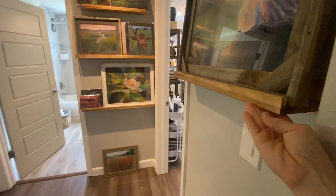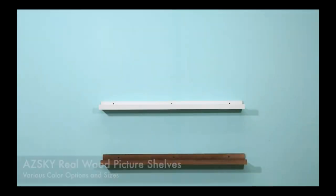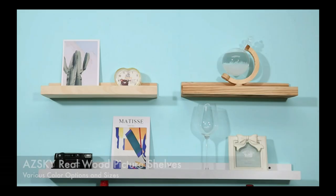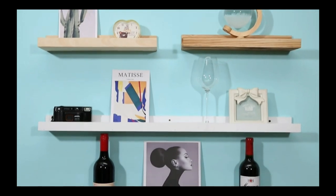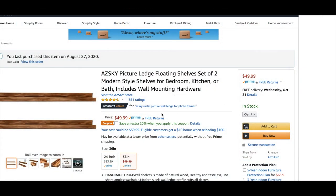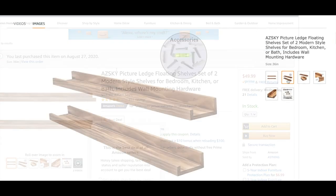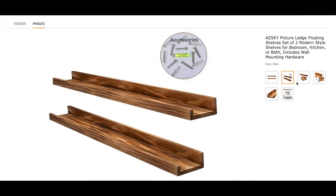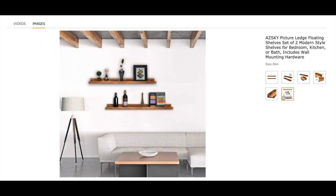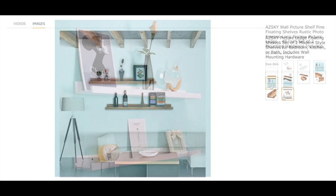Here are the shelves that I found on Amazon. The company is ASCII — I'm not sure how to say it. Real wood is what I love about them — picture shelves — and I also love that they come in a variety of colors and sizes. I got the 24 inch, the 36 inch, and the 48 inch sizes to work with. The great thing about these is they are real wood and you can cut them to a custom size if needed.